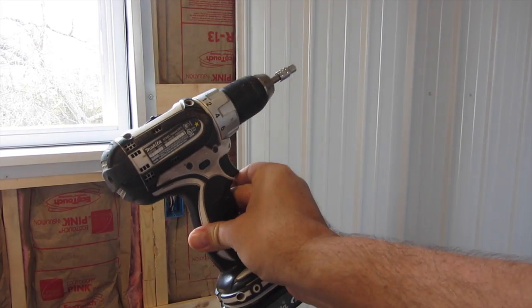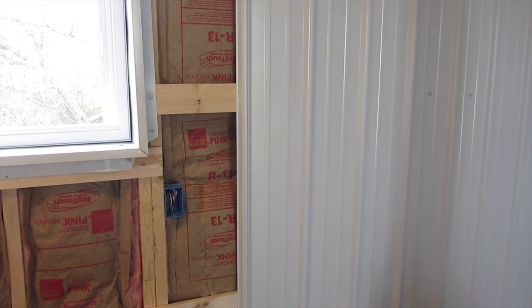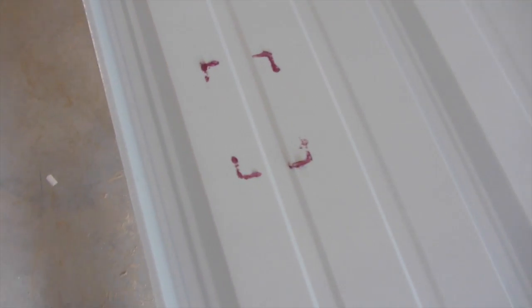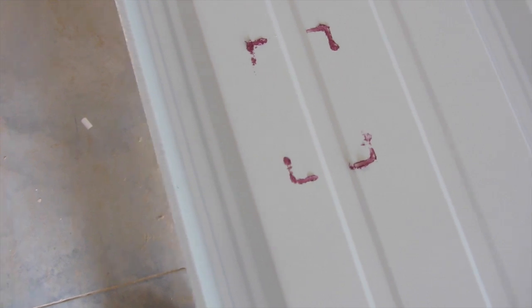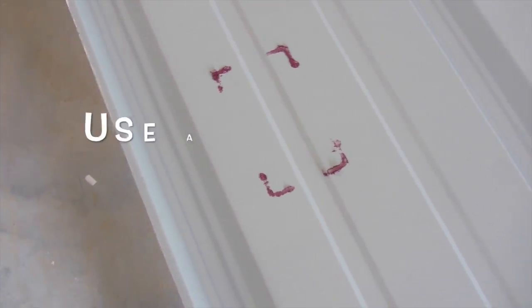I will now take the panel off by unscrewing that one screw and I will see the mark and cut out the hole for the electrical box. As you can see, the lipstick has made an impression on the back of the metal. I can now trace around it to complete the edges and cut it out using a saber saw.